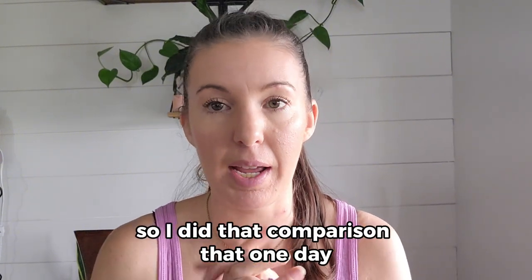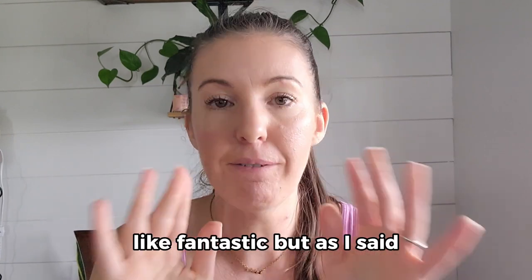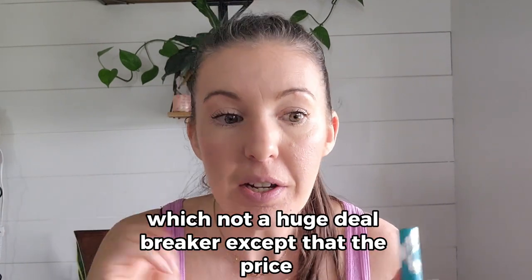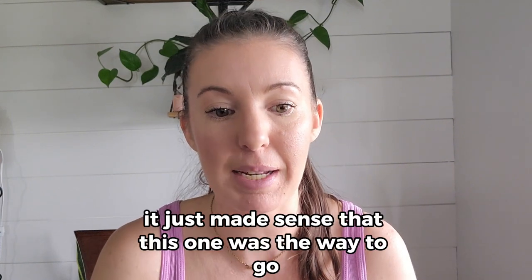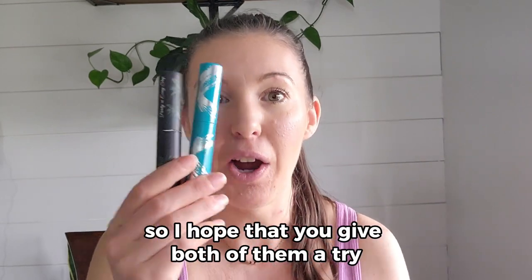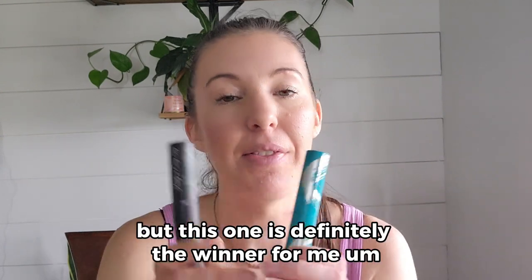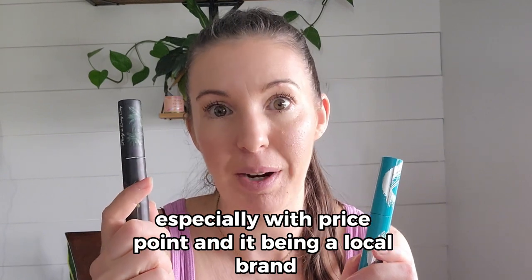I had both of them on and both looked great all day — fantastic. But the Thrive did leave a few flakes throughout the day, which wasn't a huge deal breaker, except given the price difference it just made sense that Sweetly Lani was the way to go. So this one is definitely the winner for me, especially with the price point and it being a local brand.